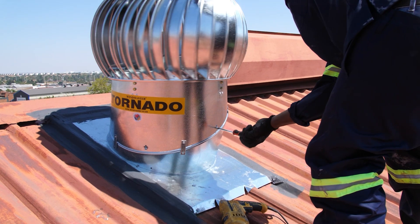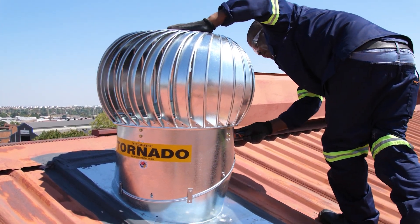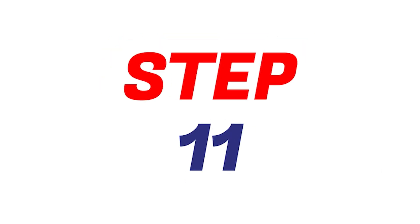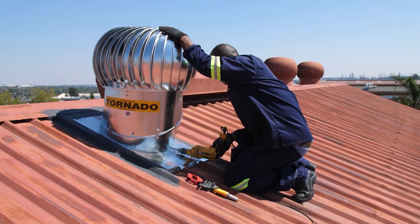Step 10: Once the throat and dome are in a level position, securely fasten the locking brackets to ensure stability. Step 11: Don't forget to tighten the locking bracket and rivet it into place.